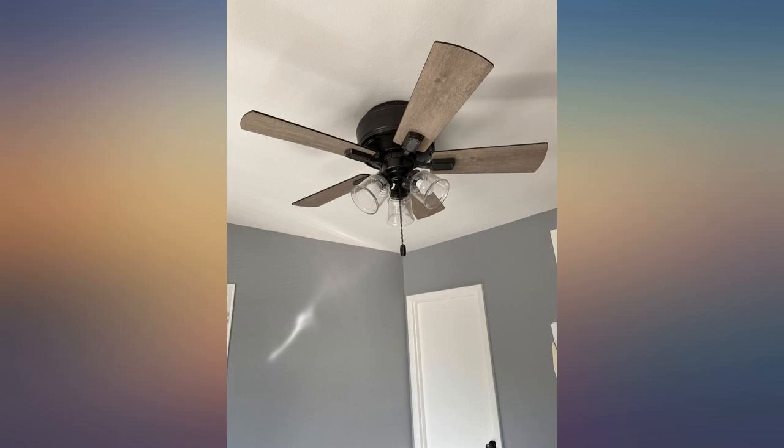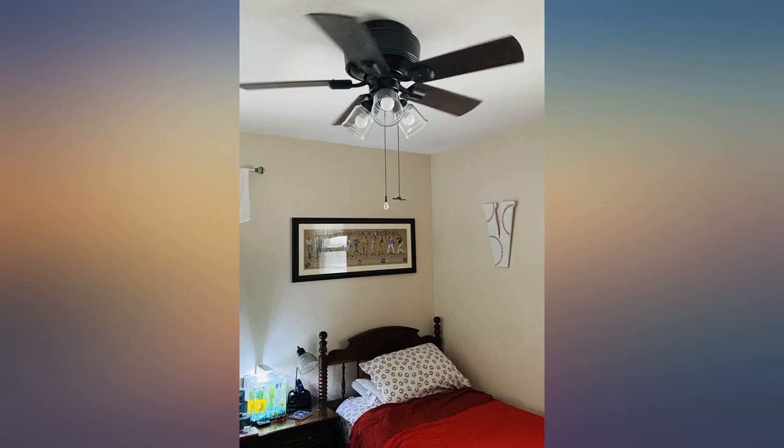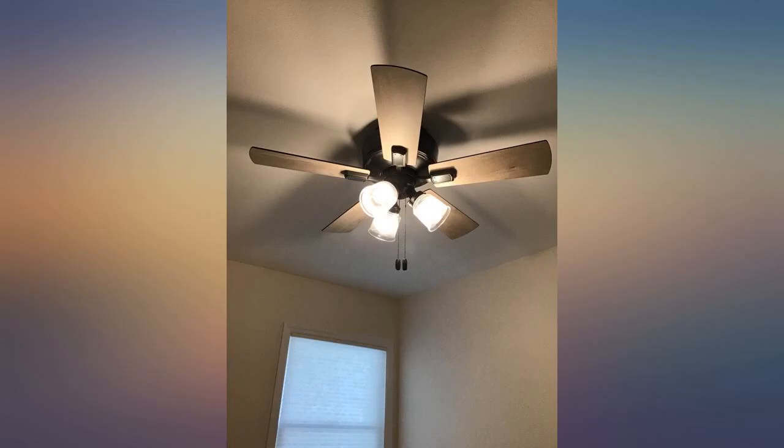Love this fan. It's smaller than the last one we had but puts out just as much airflow. I installed this myself with the easy instructions. A slight wobble after install was easily corrected with the balance kit and instructions.